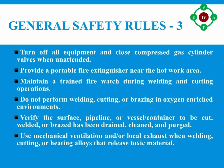Number fourteen: use mechanical ventilation and local exhaust when welding, cutting, or heating alloys that release toxic materials per safety requirements. Additional respiratory protection may be required.